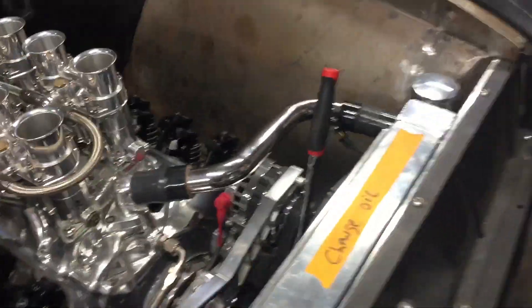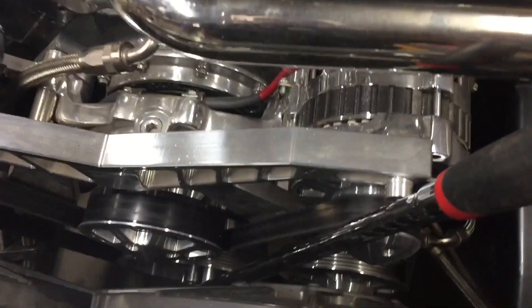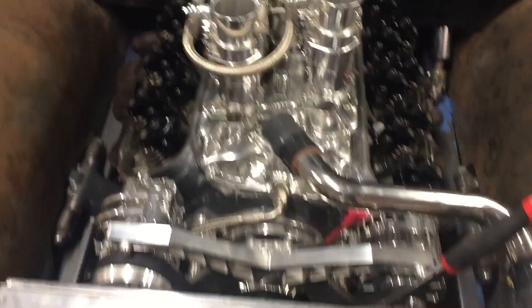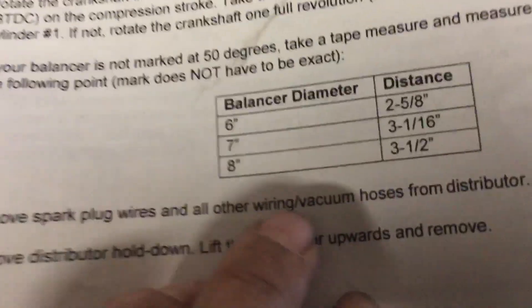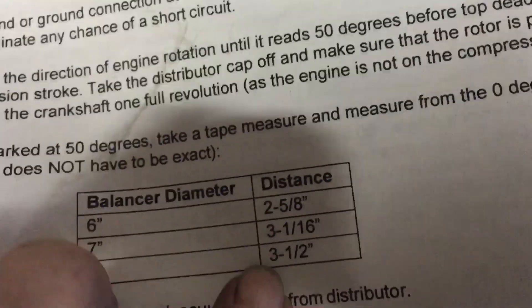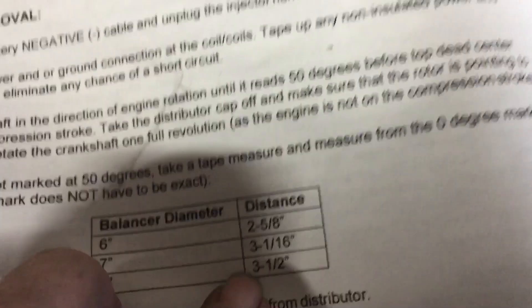I gotta get this Holley dual sync distributor in. We gotta figure out what size the harmonic balancer is — I do not know off the bat what size it is. Some harmonic balancers are marked 180, 50 degrees around them. So I figure out what size it is, and I gotta measure before top dead center — one of these distances — make a mark, and then put that mark on zero.